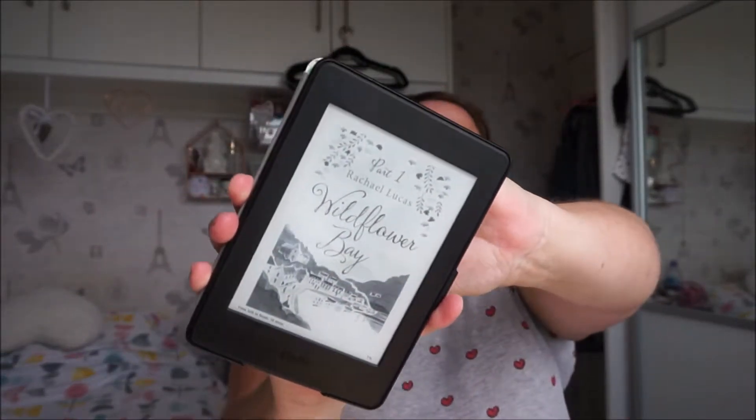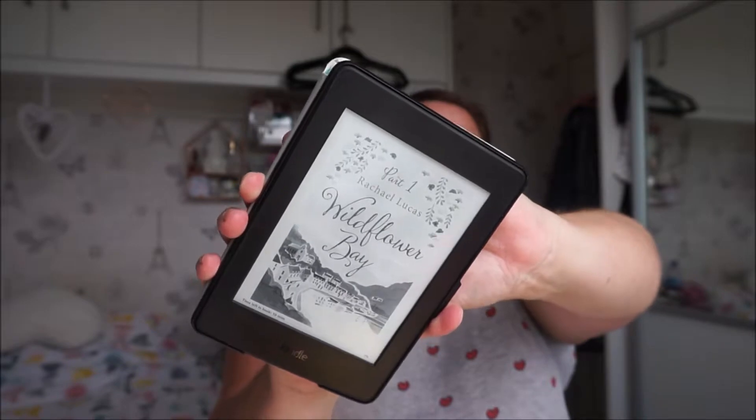So let's get into it. In this video I'm going to go through four of the older books that I've read, and hopefully having already filmed this once it will have jogged my memory because I did have to look on Goodreads. So the first book is Wildflow Bay by Rachel Lucas.